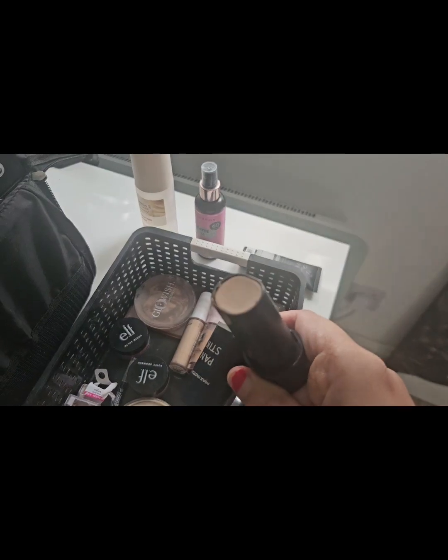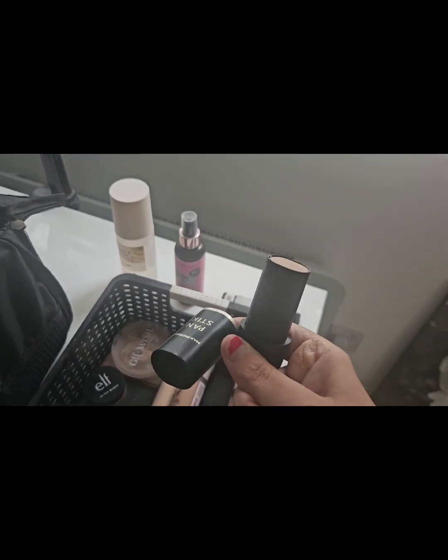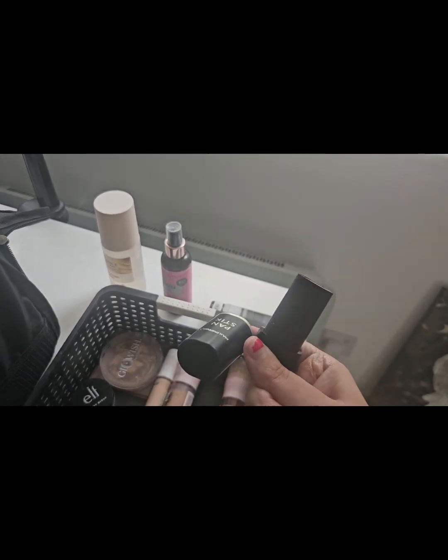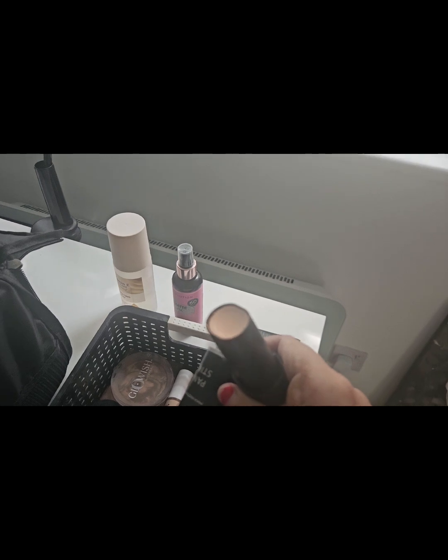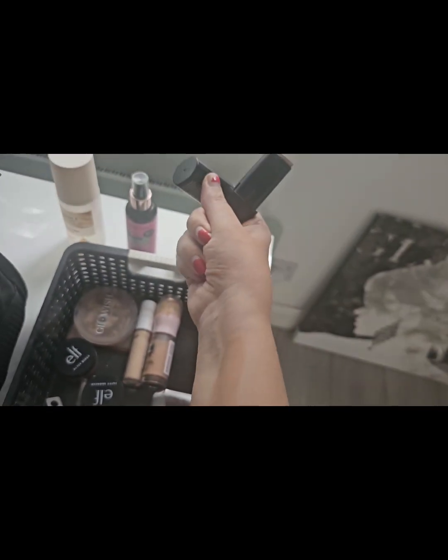This is the Max Factor Pan Stick — I've been using it all week and it's coming to the end. Let me swatch it: that's Nouveau Beige. You can see it's quite dark, which shows I've got a bit of a tan this year. It's a medium coverage, smooth formula that blends into the skin really well. They do have one in Fair, but this one has been working really well in summer, so we'll be keeping that in the week two drawer.